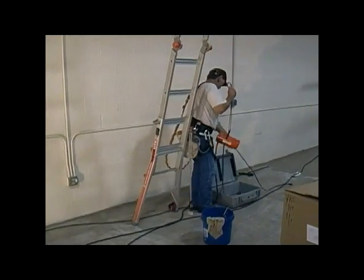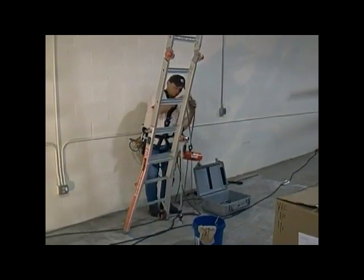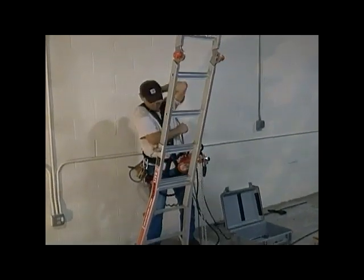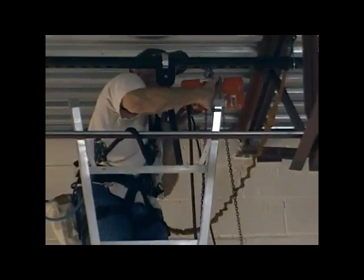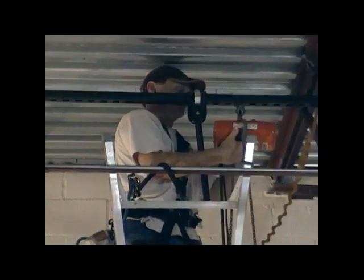Today we're using a CM Shopstar electric hoist to get the speaker up into position. These are a great little hoist, easily manageable in tight spaces and small and light enough to do something like climb a ladder with. Take that up and hook it into the i-bolt that was installed previously on the channel for this purpose.